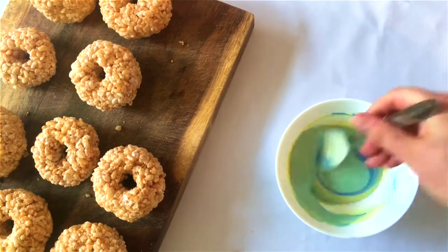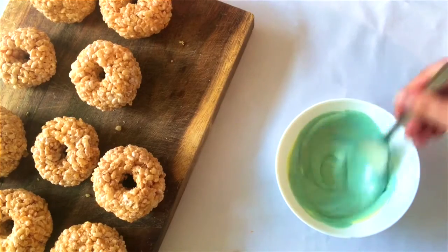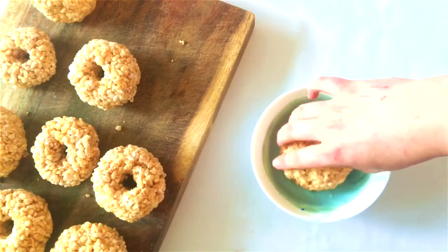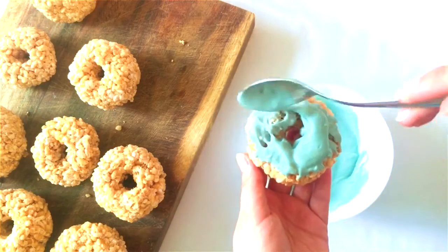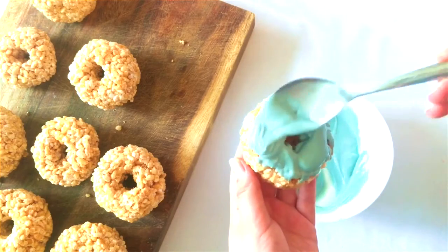Blue takes a lot — you need a lot of blue colour to make it properly blue. When it's all done, you can dip your doughnut in directly, or use a spoon to dribble the chocolate over the top to create your doughnut icing.